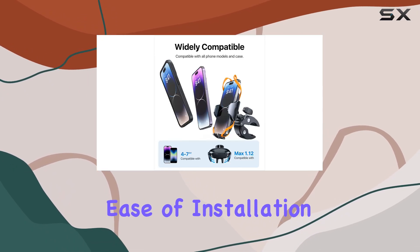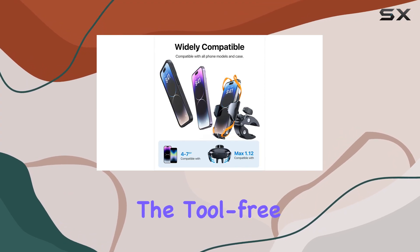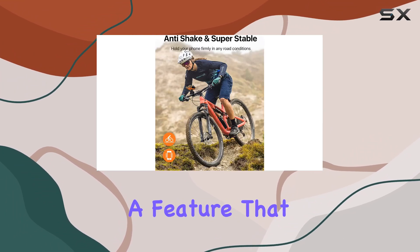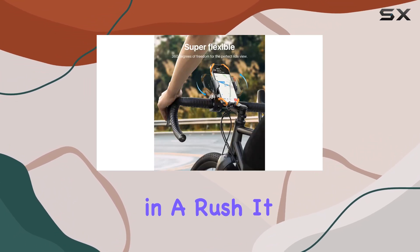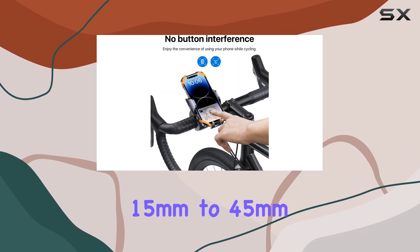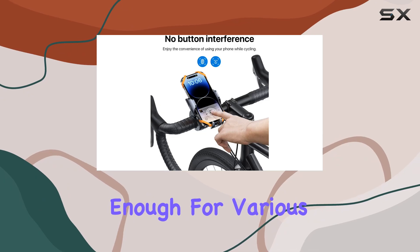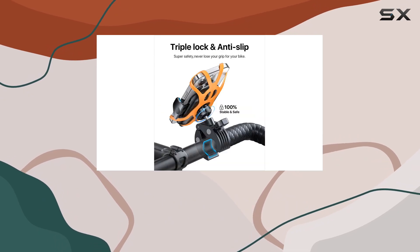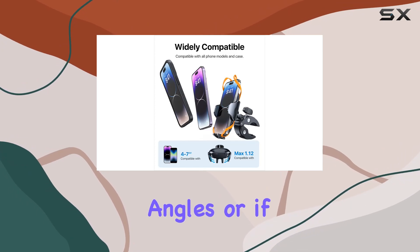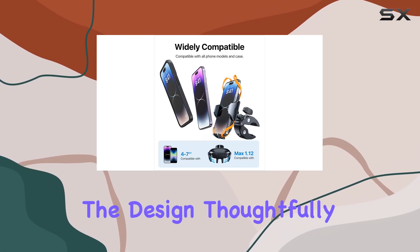Ease of installation is another highlight. The tool-free setup means you can attach or detach the holder in seconds — a feature that proves handy when you're in a rush. It fits handlebars with a diameter ranging from 15 millimeters to 45 millimeters, making it versatile enough for various types of bikes and even other vehicles like scooters and electric bikes.